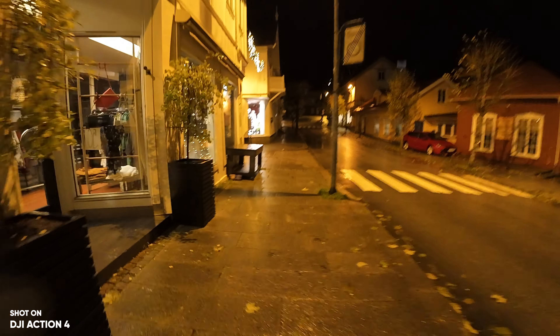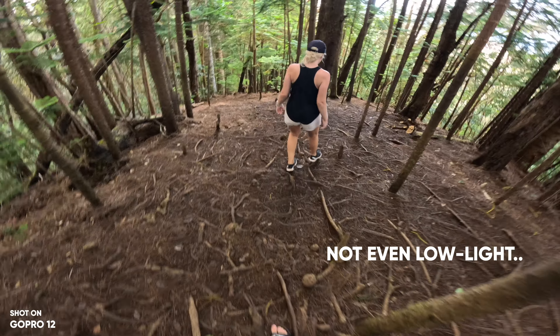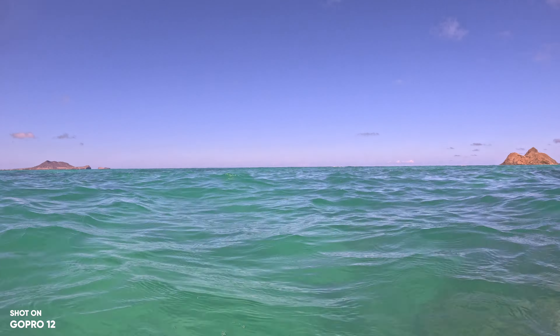The Action 4 still struggles with artifacts and stabilization, but it's not as bad as the GoPro, and most of the time it performs well. Even though I have about 30% bad low-light footage, I still have 70% good low-light footage. With the GoPro I have 100% not-so-good low-light footage because of stabilization issues — it's always off and very grainy. I don't think the GoPro was ever made for darker environments; it's mainly for water sports and bright sunny days.